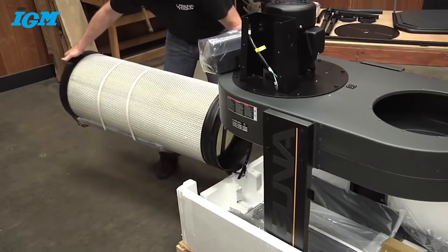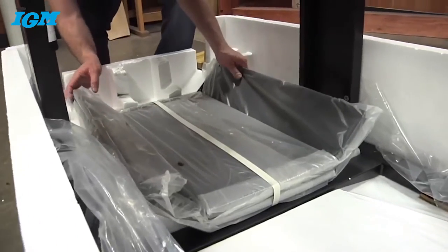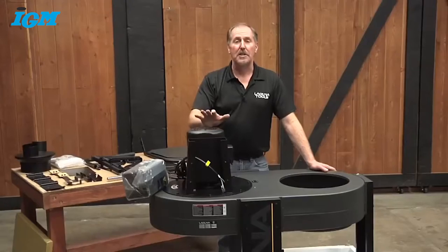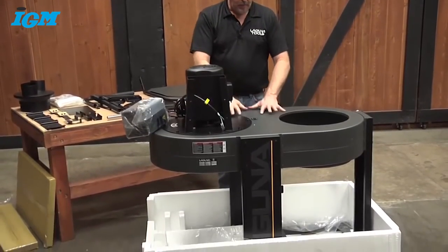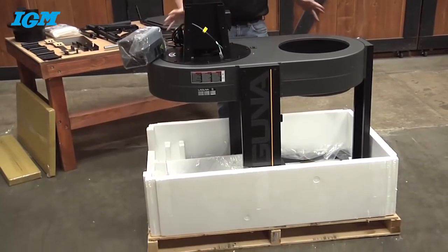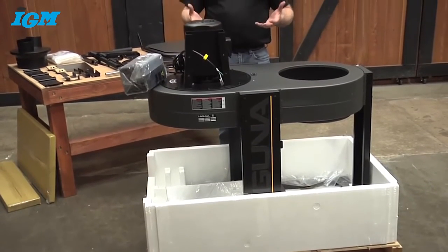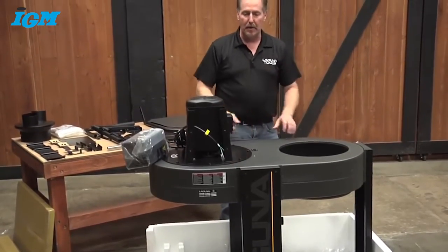Be careful with the filter cartridge that you don't damage it as you're moving it. Here are the octagonal panels for the drum — slide these out. Now you can see how well packaged this C-Flux dust collector is. We've come to the heaviest part: the entire frame, motor, and impeller assembly all together. We're going to lift this out — this is the heaviest part, so you'll want to get a friend to help. You may want to remove the sides of the styrofoam packing so you can slide it off the pallet.